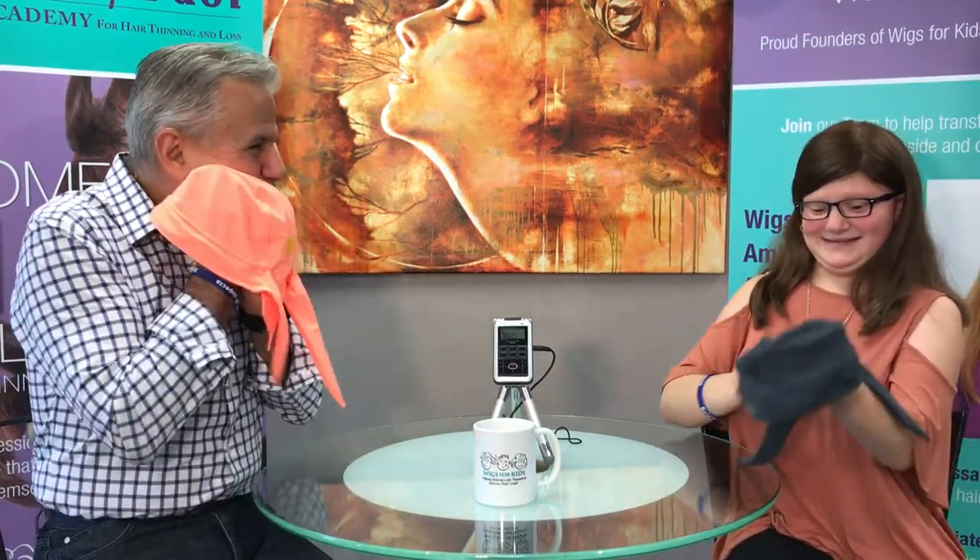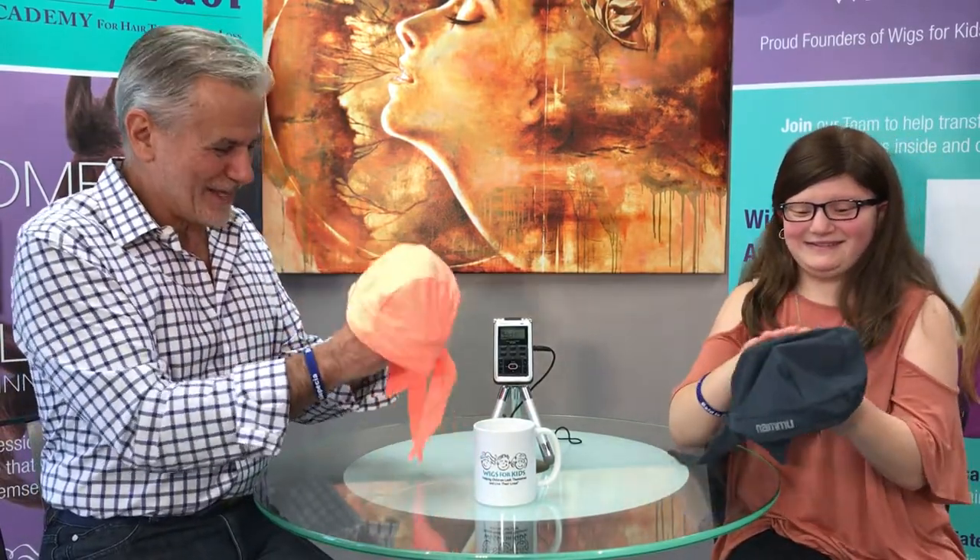We're here with a how-to today. Emily, hello. You came up with another idea and these things are the ideas. Look at these — they feel so good. What are these?